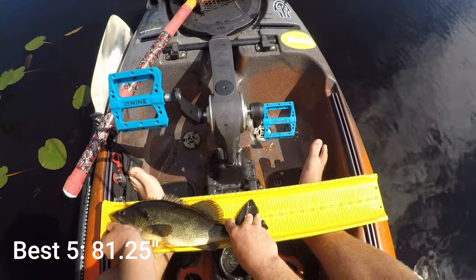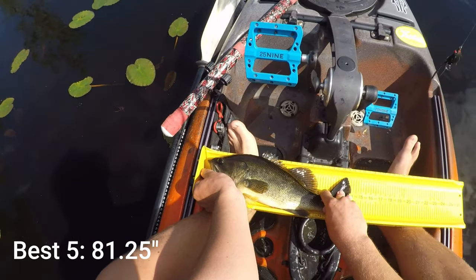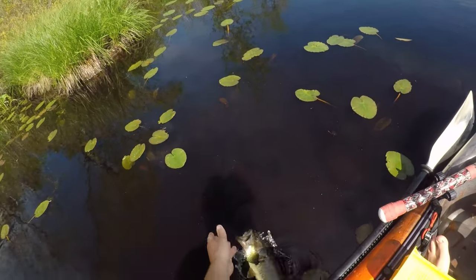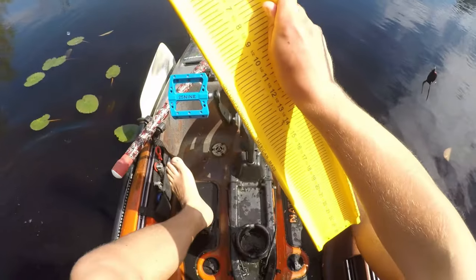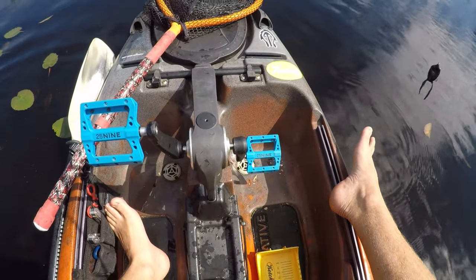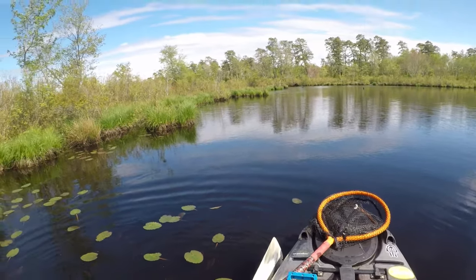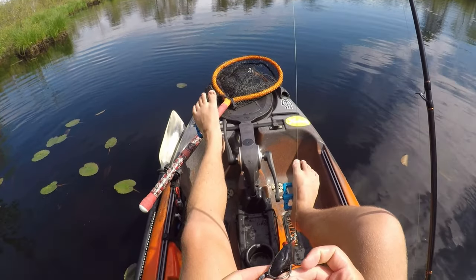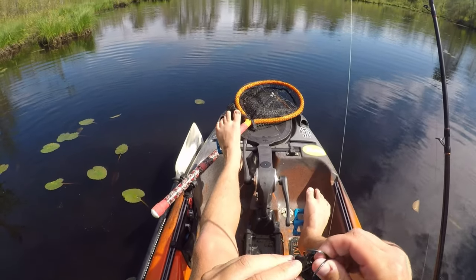14 and a half — we got 14 and a half, it's a nice bass. We still have a lot of spots left to hit today guys, so we're well on our way to a solid limit. That's seven bass and a pickerel — smallest is 13-something I think.